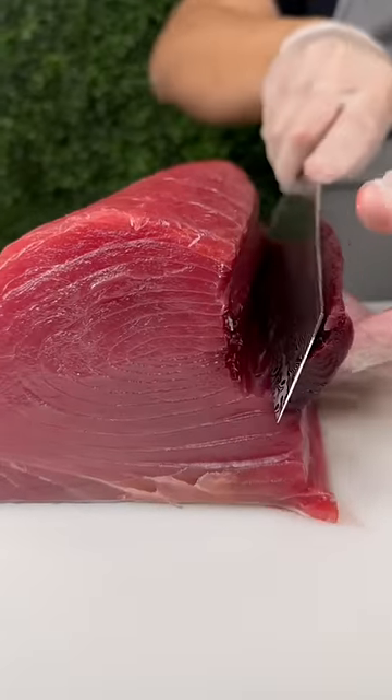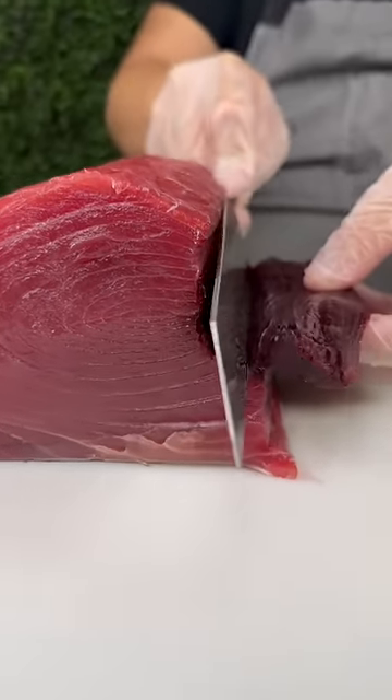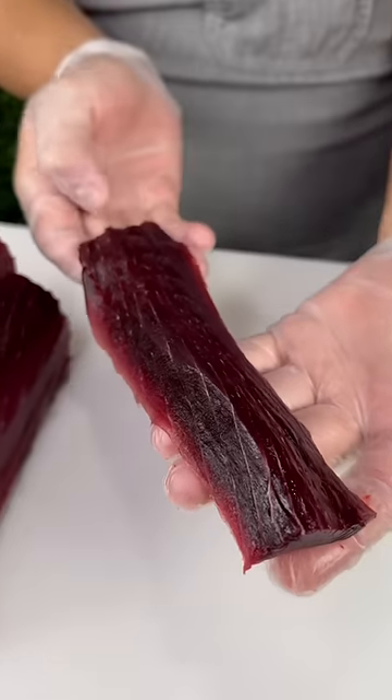Next we'll remove the bloodline. This is the very dark part closest to the spine that's often discarded due to its fishy taste.